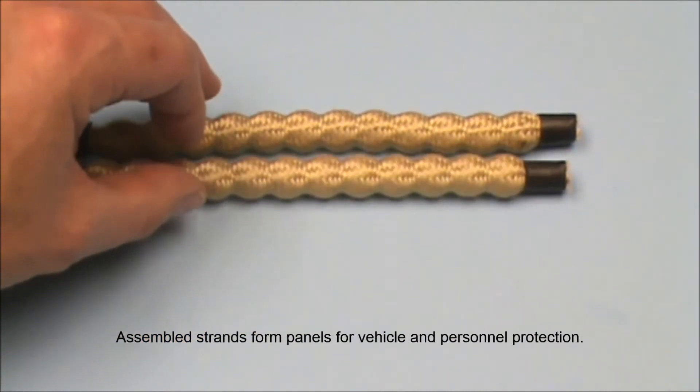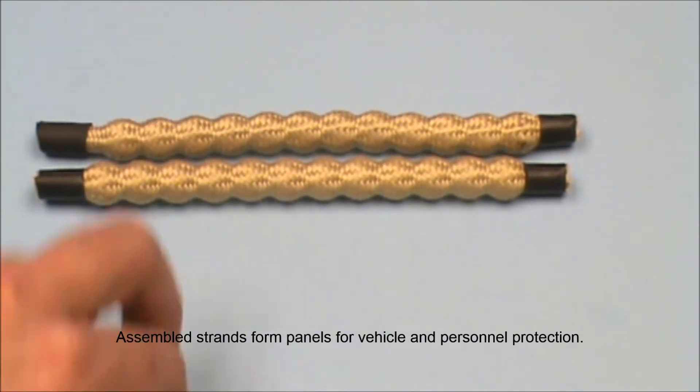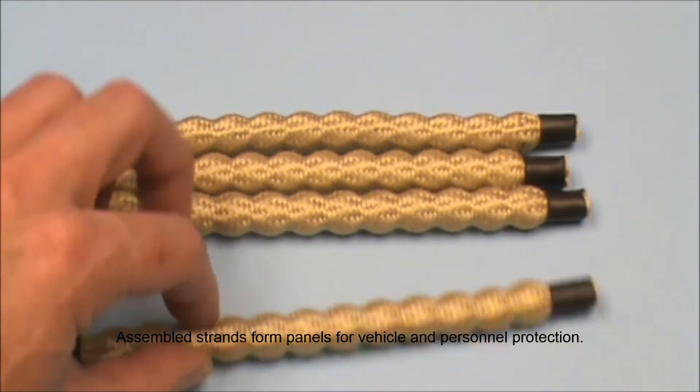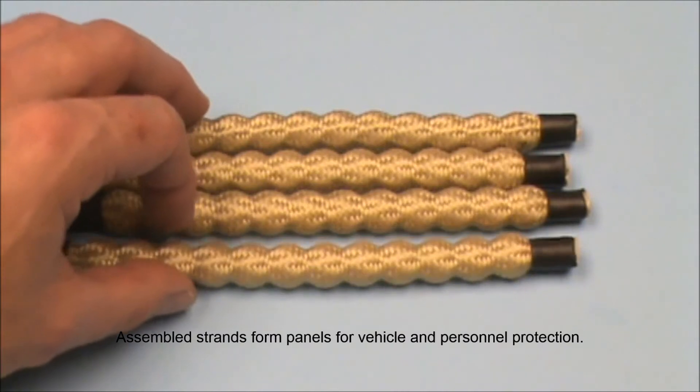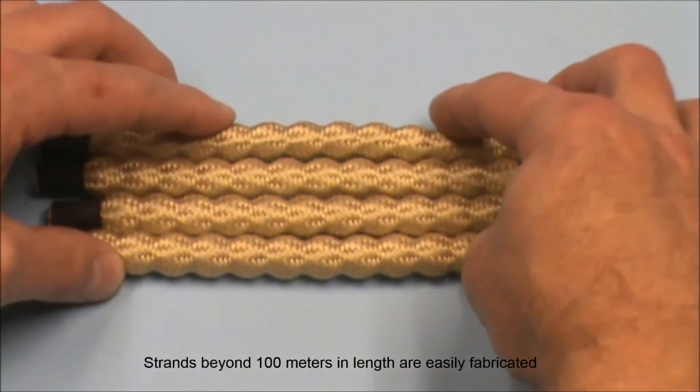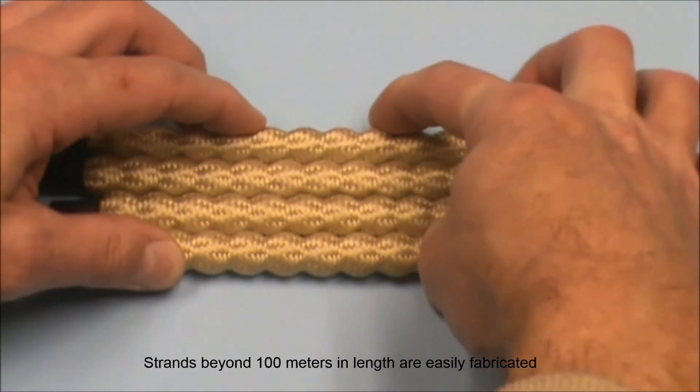Assembled strands form panels for vehicle and personnel protection. Strands beyond 100 meters in length are easily fabricated.